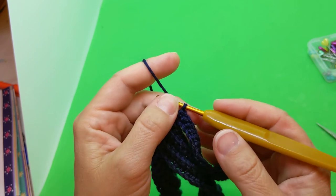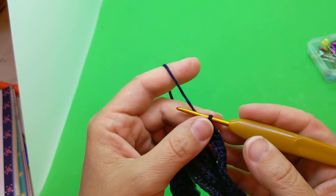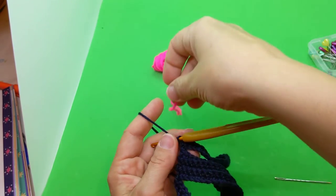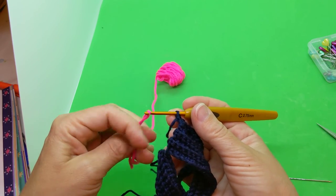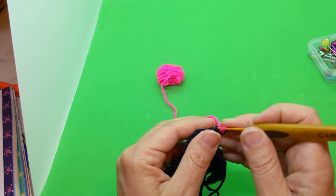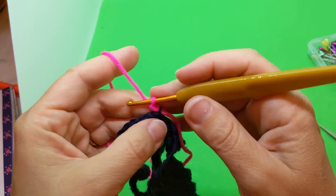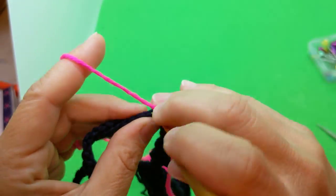That's the end of row eleven. Now we're going to switch to dark pink — this lovely pink right here. I'm not going to cut the navy yarn because we'll come back to it; I'll leave about a four-inch tail to weave in later. I'll pull up a loop in dark pink, chain, flip it around, and single crochet across — back loops only.